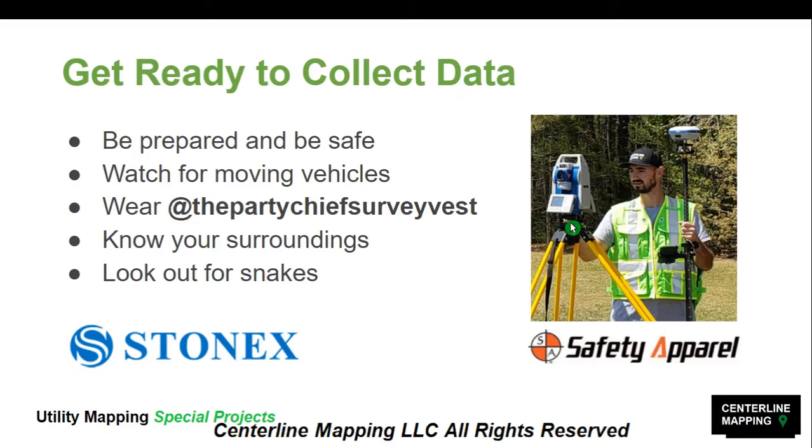Before collecting data, there are just a couple more steps centered around safety. We need to be prepared and safe. We need to watch for moving vehicles. I would recommend wearing the Party Chief Survey Vests — these are excellent quality vests that are comfortable, nice looking, out of your way, and fit well. This is one of the green ones by Safety Apparel. You want to know your surroundings — if there are people walking past, animals, snakes, poison ivy, or hornet's nests.